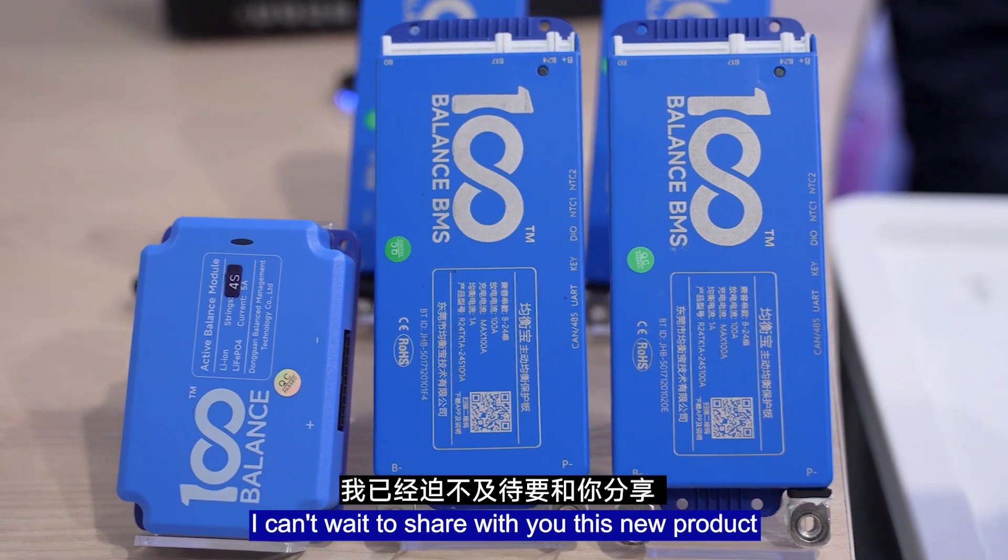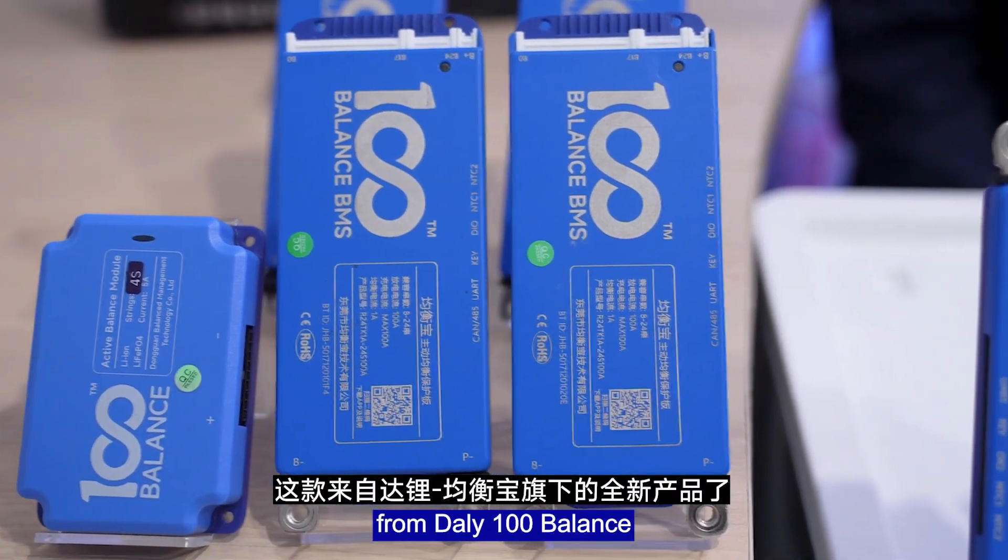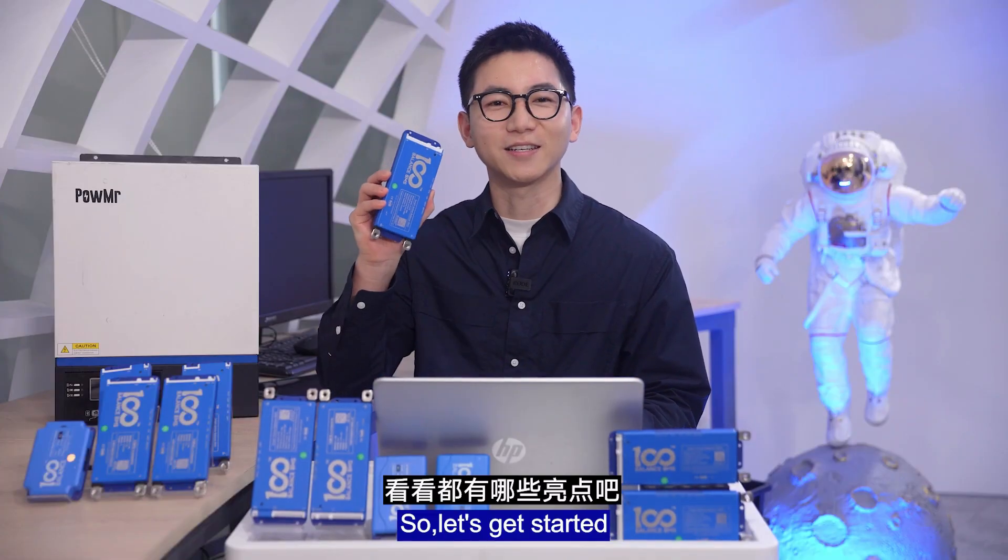Hey guys, I'm Wei from DelibMS. I can't wait to share with you the new products from DelibMS Balance, so let's get started.